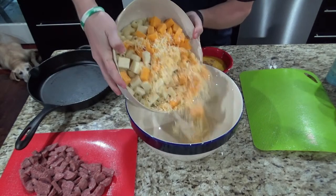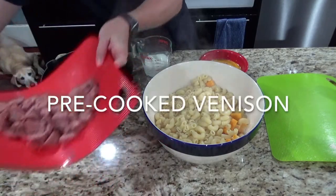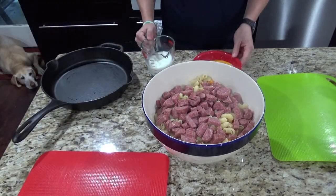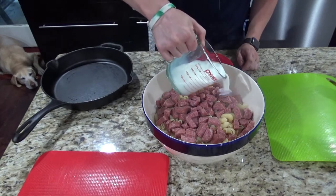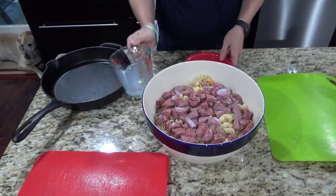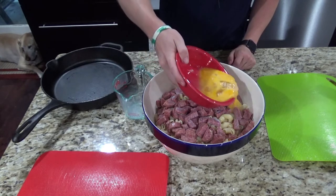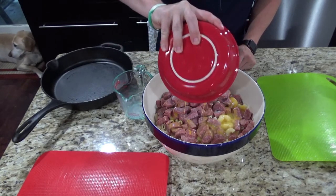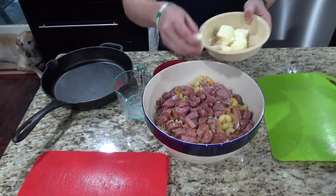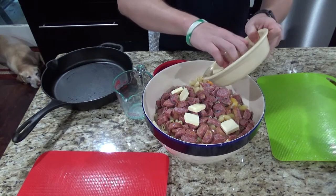We're also going to add about four ounces of shredded Mexican cheese. So we're going to switch bowls — that was more food than I expected. Now we're going to go ahead and add the venison in there. Then you'll take one cup of milk and three eggs — I went ahead and already beat them. And then you'll take one stick of butter that's chopped and mix it in there as well.